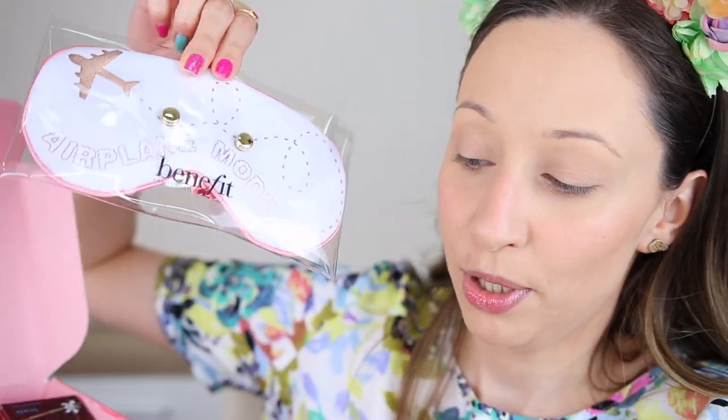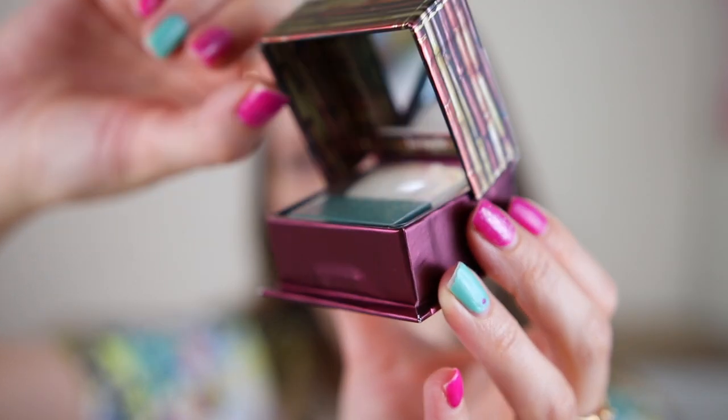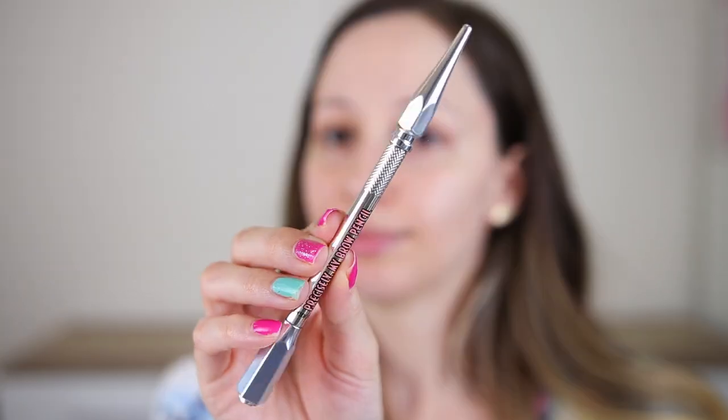We have a silk mask here which is very soft and fits my head — super gorgeous. Benefit sent me the Hoola Glow Bronzer. I've tried the regular matte version and it's very nice. Inside we have a little mirror and a brush. The brush is super cute — it has glitter. I've never tried it so I'll use it today. I also got the Precisely My Brow Pencil in shade 4 Warm Deep Brown — I've tried this in another shade and like it a lot, very long wearing.